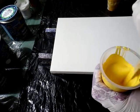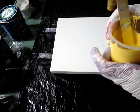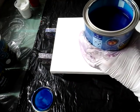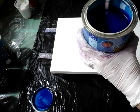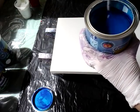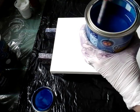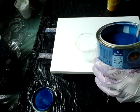I already mixed white and red with water, and now yellow, but I have to do blue also. Before doing anything with this paint, you have to mix it because it's very thick and settles at the bottom. You can see how the color changes and becomes lighter when you mix it. It's really thick.